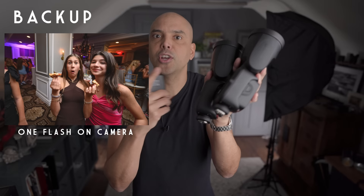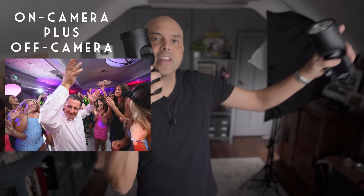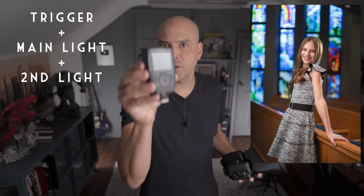I think everyone should own two speedlights and a trigger when starting out because it's super versatile. Versatility reason one: you have a backup if one flash fails. Versatility number two: you could have this flash on your camera and one in the back of the room — I do that every weekend. This one lets you be mobile and the other one is like a cool DJ light that you control.